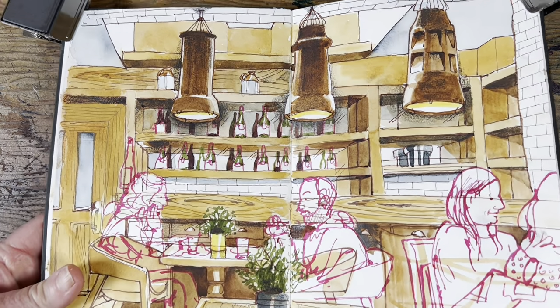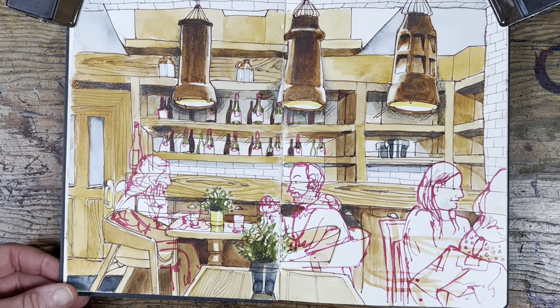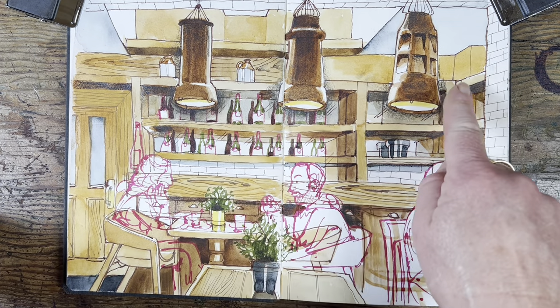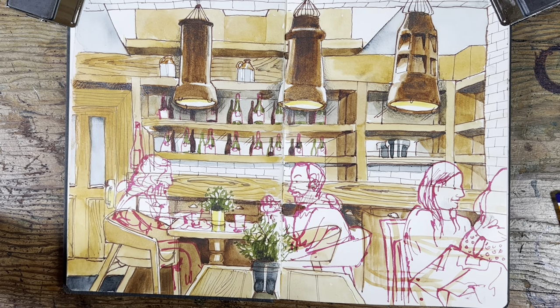We were looking for somewhere nice to sketch, so we went to McCambridge's in the middle of Galway City — it's a lovely place to sketch. For starters, the welcome is always really warm and hospitable. It's also got these lovely lamps over the bar counter, a really nice area to sketch behind the bar with all these bottles, nice tables, and so on. It's a good place to get comfortable and just really take your time over a sketch and a nice cup of coffee.